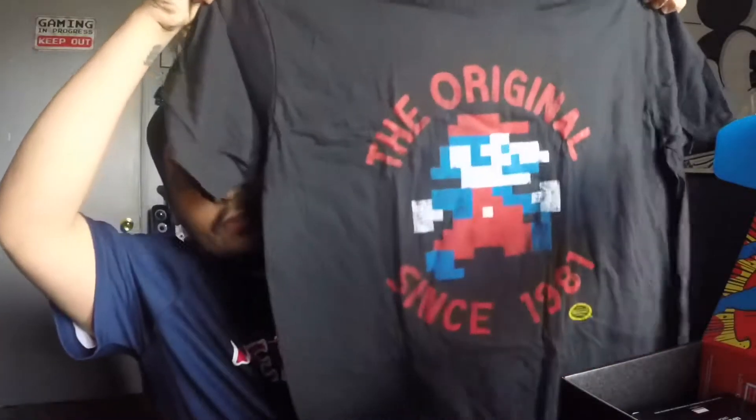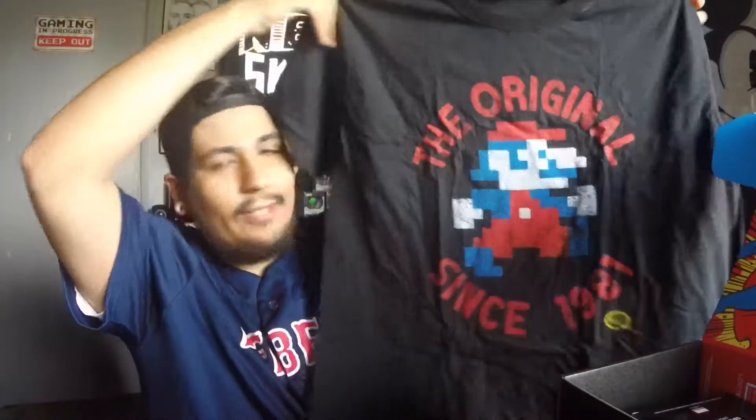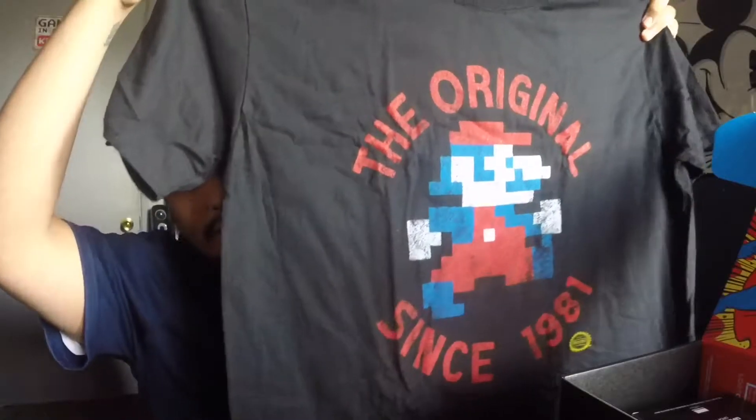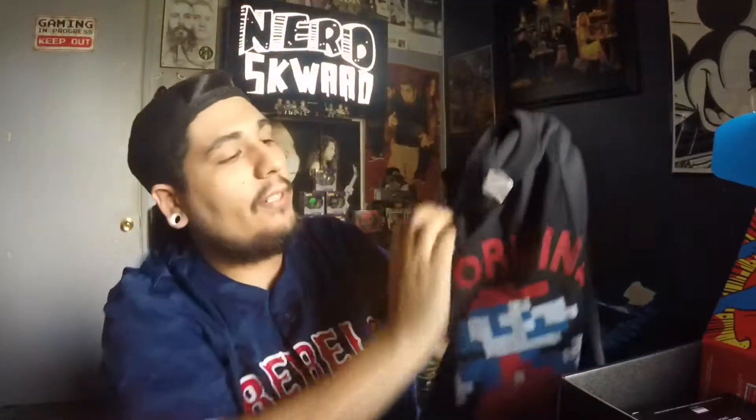Superman box inside — pretty cool. First off we got the t-shirt. Jumpman! It was the original since 1981. Of course Mario did make his first appearance in Donkey Kong, so pretty cool.